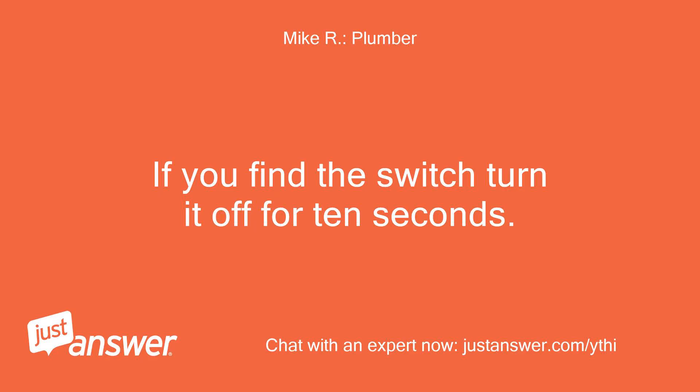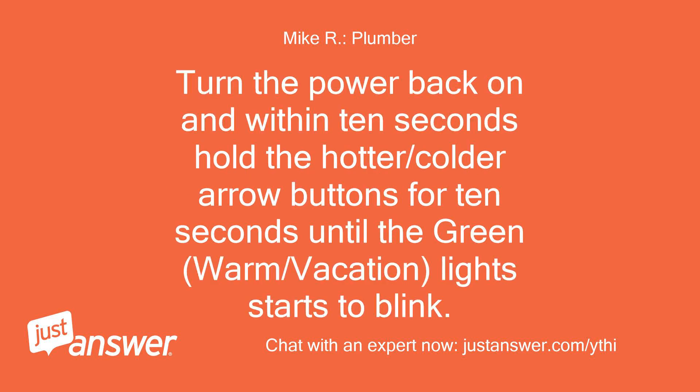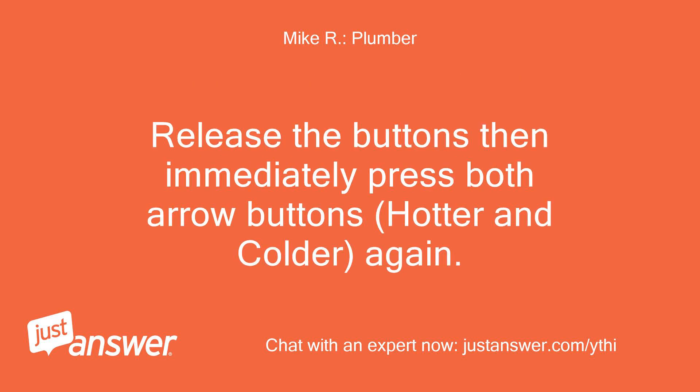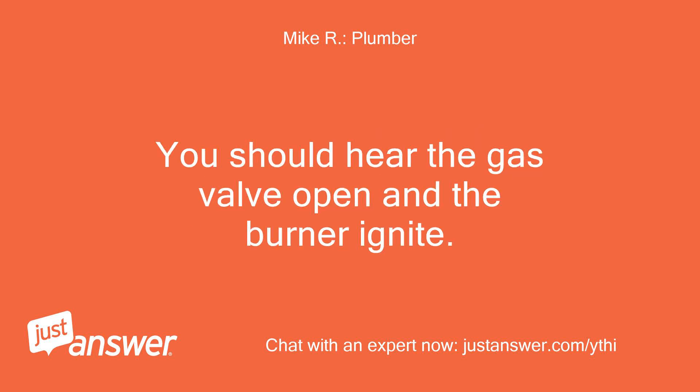If you find the switch, turn it off for 10 seconds. If not, turn the power off for 10 seconds. Turn the power back on and within 10 seconds hold the hotter/colder arrow buttons for 10 seconds until the green warm/vacation light starts to blink. Release the buttons then immediately press both arrow buttons — hotter and colder — again. All the controller lights should come on and the blower on top of the water heater should run. You should hear the gas valve open and the burner ignite.